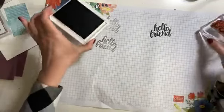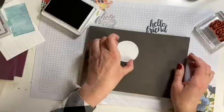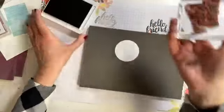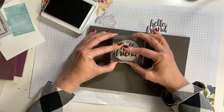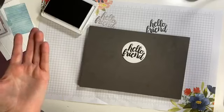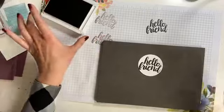I've got my two-and-a-quarter-inch circle right here. Let's see what that looks like on cardstock. Hello, friend — makes me think of Simon and Garfunkel. I could burst into song, but I won't. Look at that!